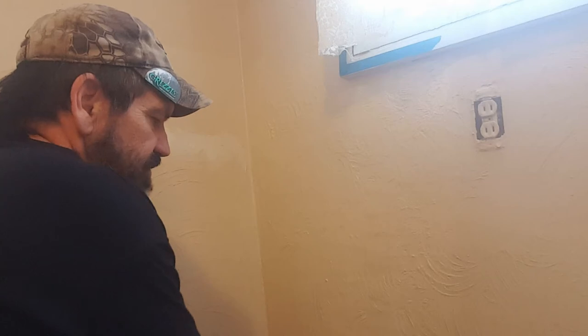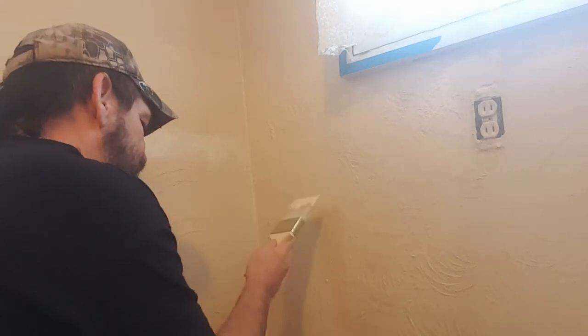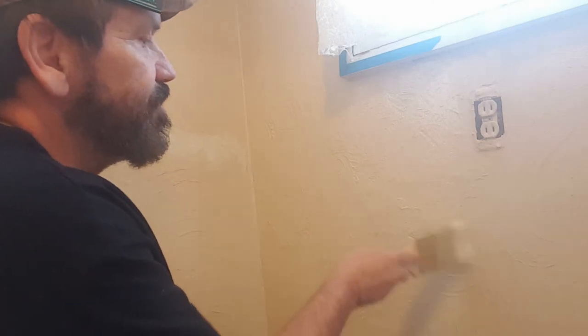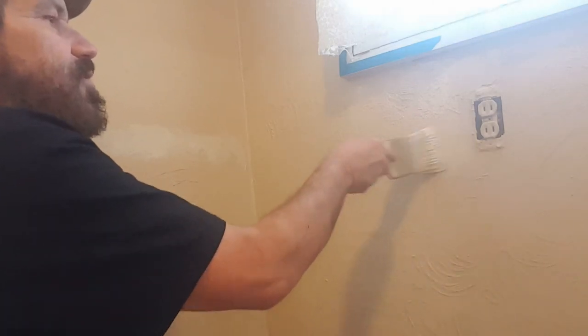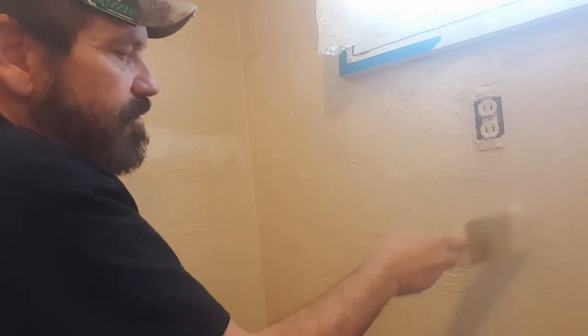I'm not familiar with this Valspar paint, and I don't know if it's a one coat paint or if it has primer in it. Of course I guess I could have read all that, but right now we're just painting. And what I'm doing now is kind of blending in to where I don't get rough edges.